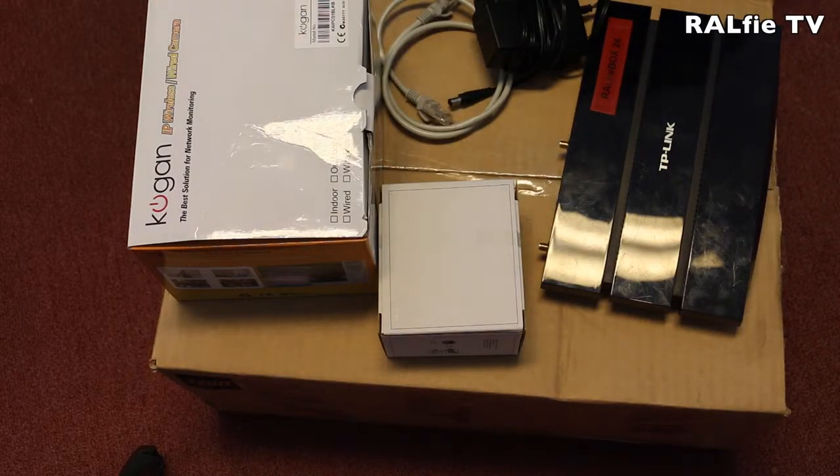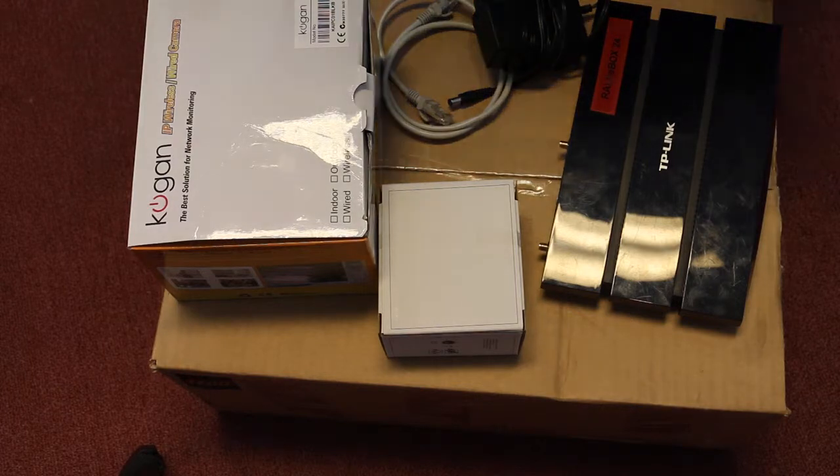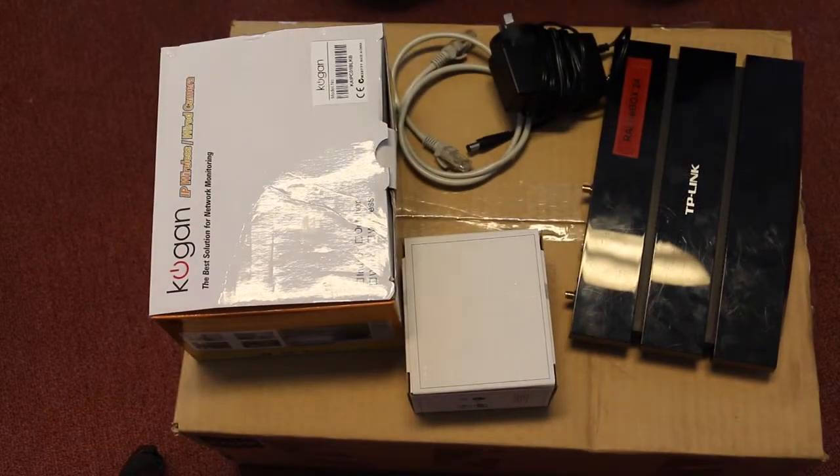Hi everyone, it's Max here from Ralphie and I just wanted to quickly show you what comes in the Ralphie Box Pack. So here I've got one ready to go, let's have a quick look.